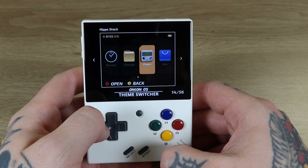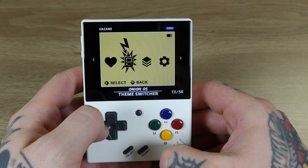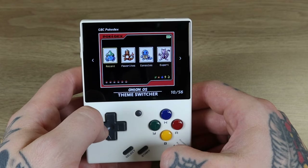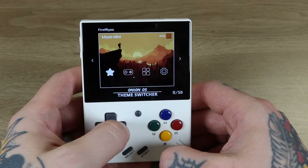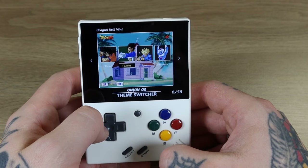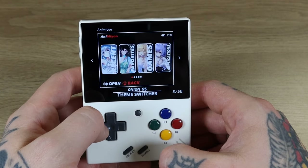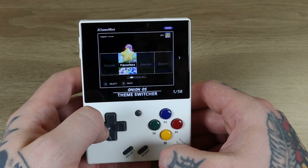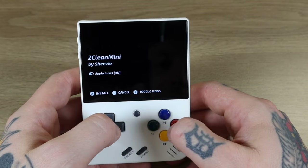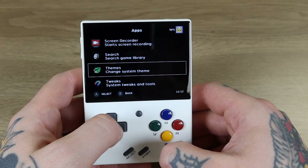We've got some more Game Boy options, Pokemon themes, End of Ages which looks pretty vibrant, Dragon Ball Z, some generic ones, some anime ones, and Kirby — let's select that one, the first one on here. We'll let this load in; should take just a couple of seconds.